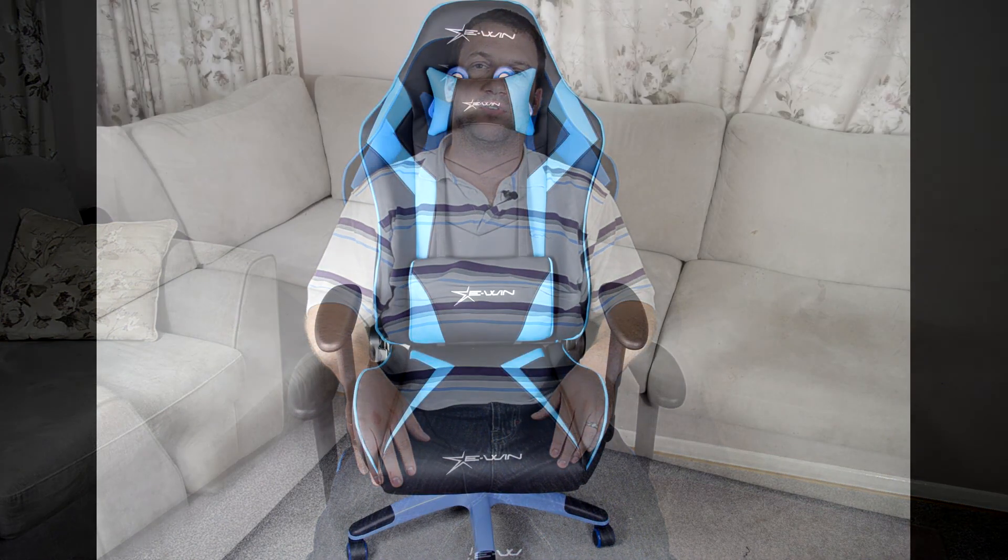I'd like to say major thanks to E-Win Racing for sending in the Champion Series gaming chair for review. They're an up-and-coming company, definitely well worth looking into. Currently on their website you can check out prices in euros, pounds, and American dollars, so they're shipping to a few different places and hopefully they'll expand further in the near future. Big thanks to E-Win Racing — this chair is great. As always, a big thanks to you guys watching. If you can take a minute to like, comment, and subscribe, everything is appreciated, and please stay tuned for more content.